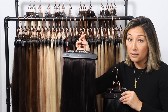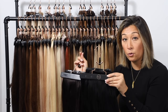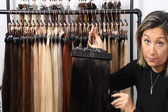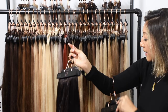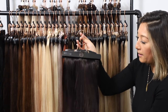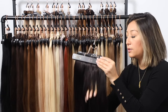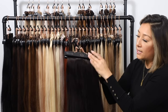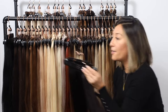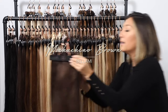Off black is a couple of levels lighter than jet black, around a level 3, and this is where a lot of dark hair sits naturally. Your off black has a very natural, almost neutral tone with a little bit of golden hue, so when you take it into the light, you'll see just a little bit of a lighter brown reflection.